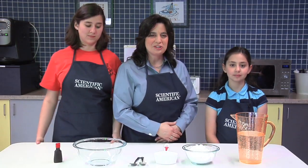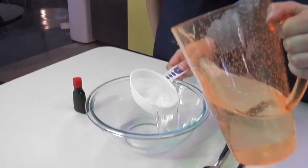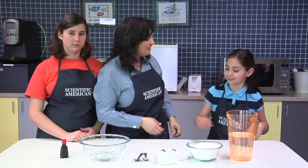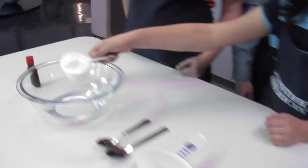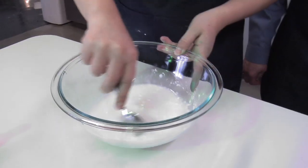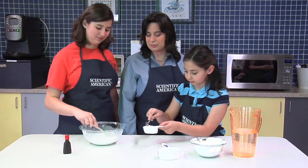Okay, so let's get started. First, we'll pour our water into our mixing bowl. Then we'll add one cup of cornstarch — Mallory, if you would. Next, we're going to mix the two together, Selina. We'll keep adding cornstarch until the mixture becomes thick.